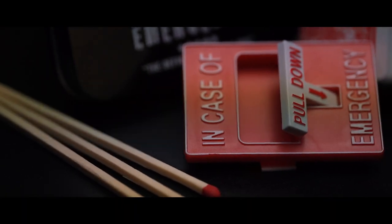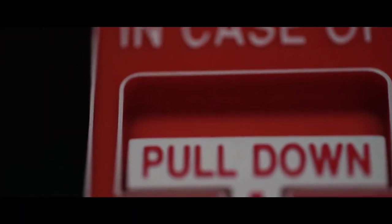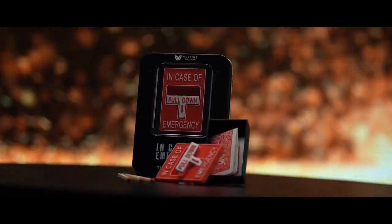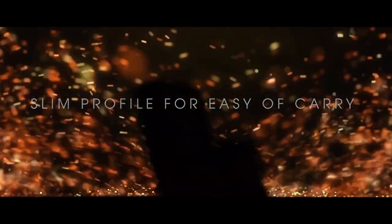In Case of Emergency is a little miniature fire alarm, and it's very, very thin. You can drop this in your pocket and you'll never even know it's there until you're ready to perform. A few other highlights: you can take any deck of playing cards and switch them out within about 15 seconds.